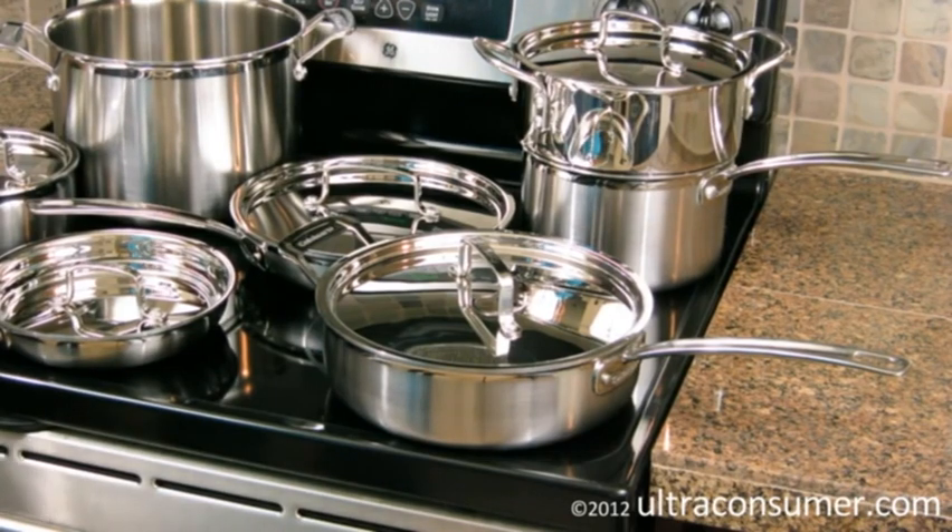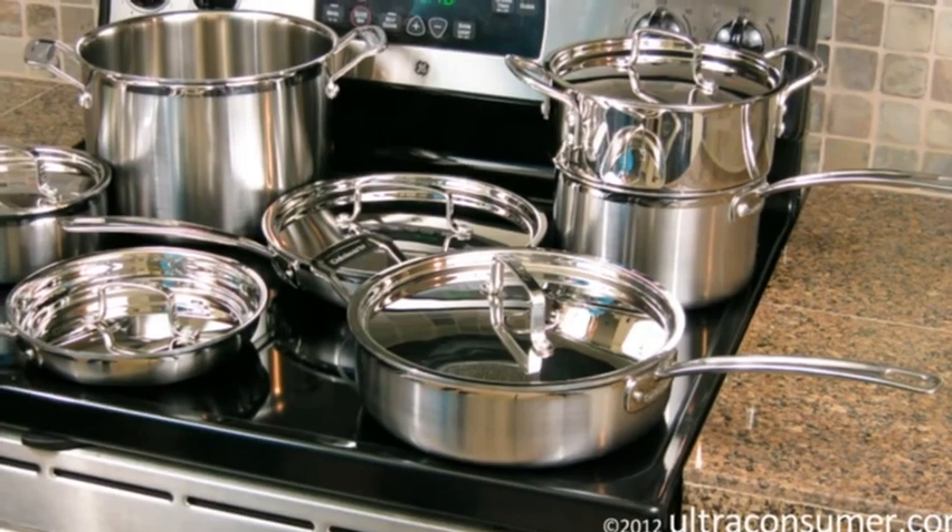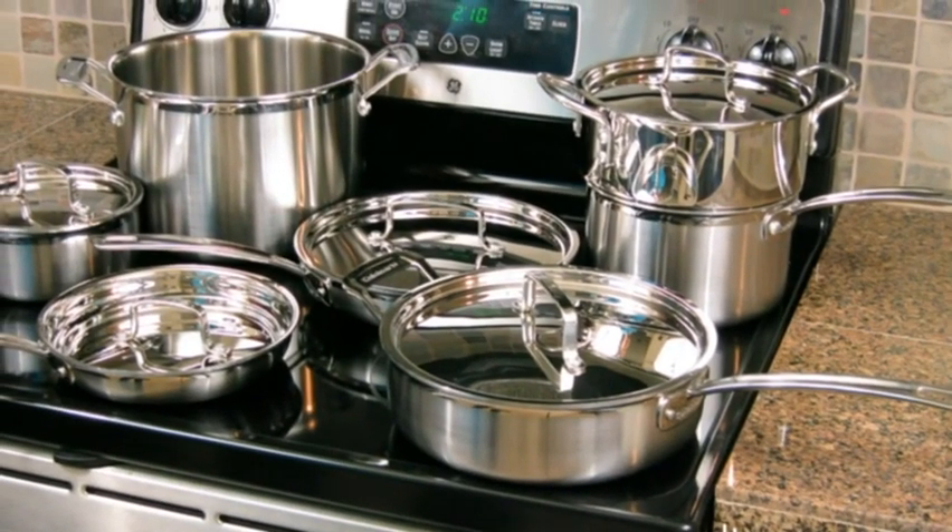It's a really nice set of pans. You'll certainly get a lot of use out of it. And I think if you're interested in stainless steel cookware, you're going to really enjoy this set. Thanks for watching, guys. Please leave any comments or questions below. And until next time, this has been Luke at Ultra Consumer.